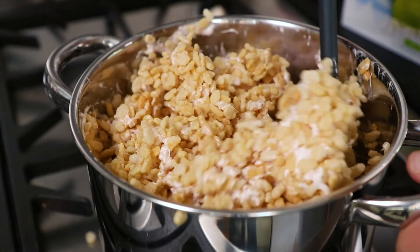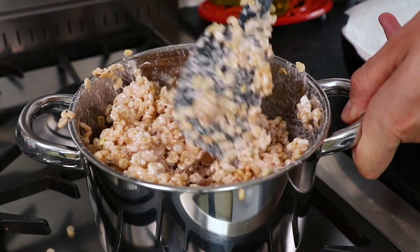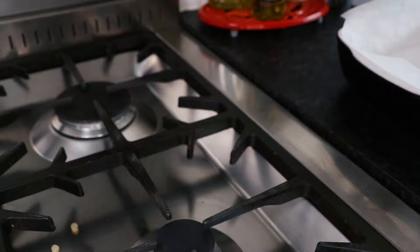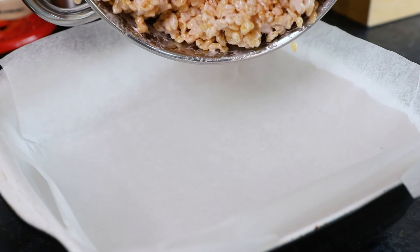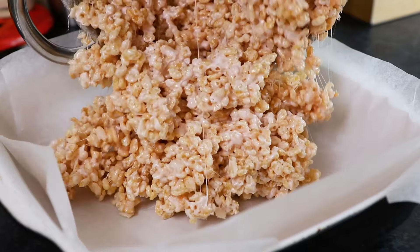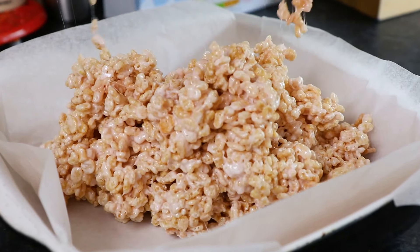And next, once everything's combined, remove the saucepan from the heat. Then take an oven dish that's been lined with some greaseproof or parchment paper. Pour the ingredients from the pan into the dish, then level the Rice Krispies out until they're nice and compact and flat on top.